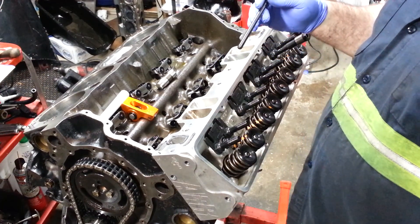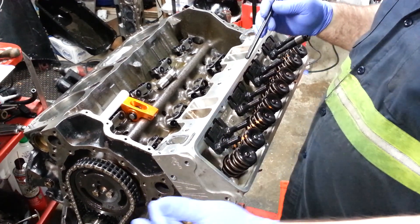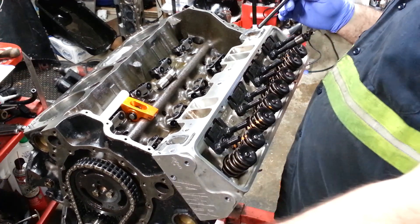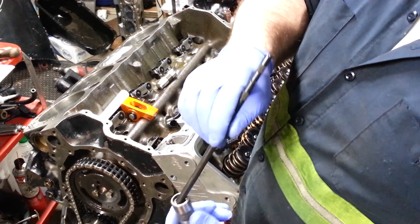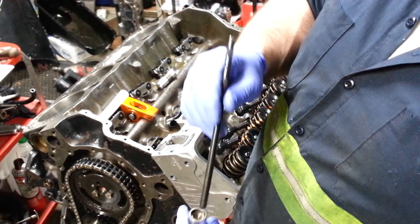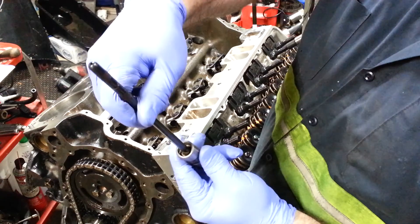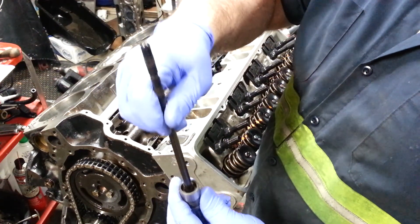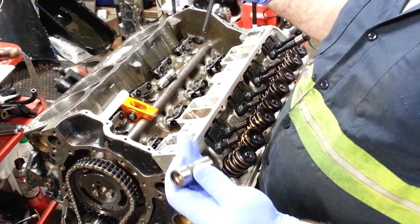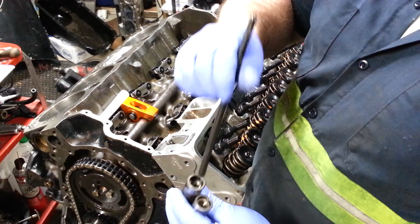On a hydraulic flat tappet it will move, and I have one here to show you. This is a hydraulic flat tappet lifter, just a new one. I can literally press this plunger and move it in and out. That's why you don't want to use your lifters that you're going to run with your cam for a small block Chevy. You'll need to go with the solid so you have no movement.